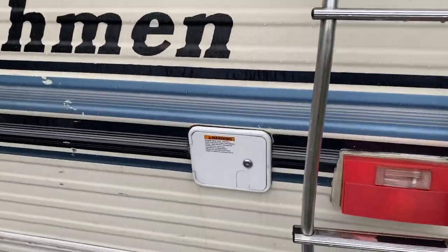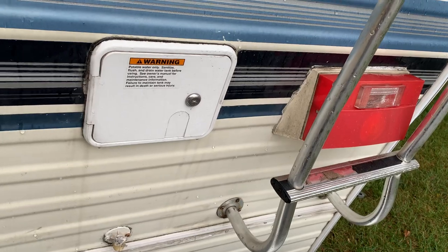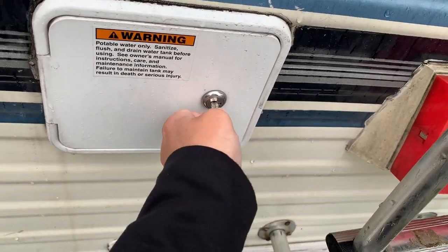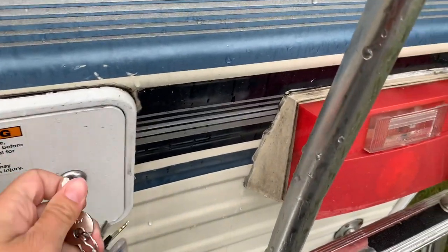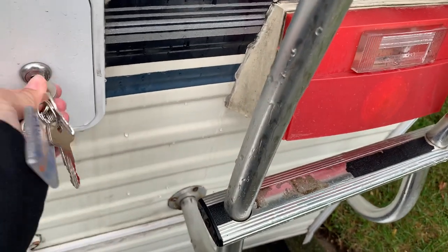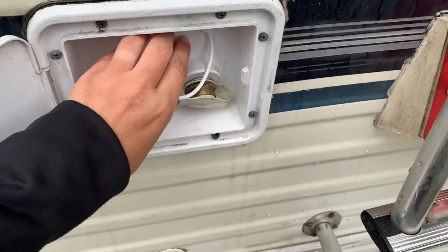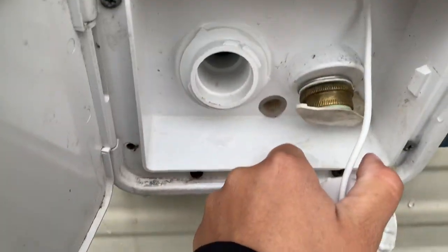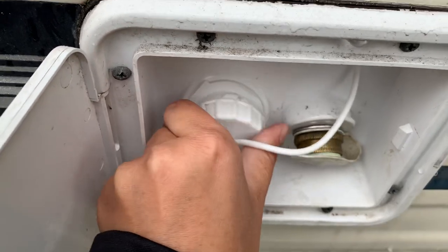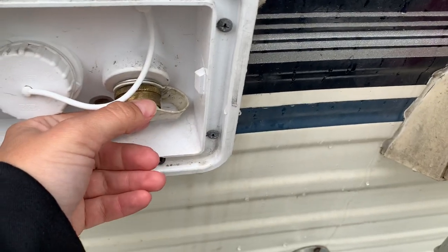Right here is the water connection area. There will be two spots in here: one to hook up a garden hose so that if you're at a campsite you can take a garden hose and hook it up here to use water directly from the campsite spigot instead of using the water in the holding tank. And right here is where I put in water to fill the holding tank. So your holding tank is full — if you need to refill it while traveling, that's where you do it. If you just want water pressure from a garden hose, hook it up at the campsite connection.